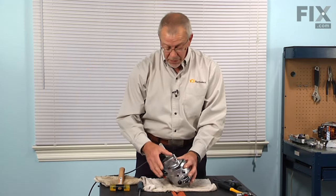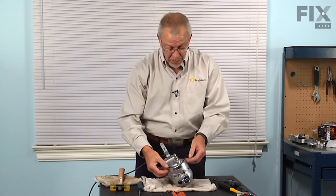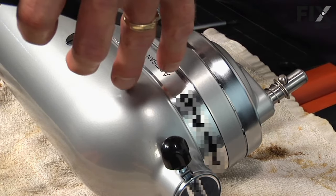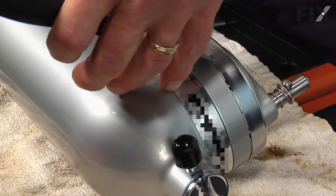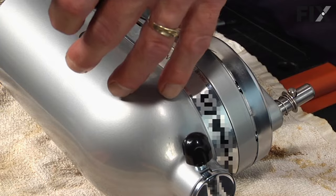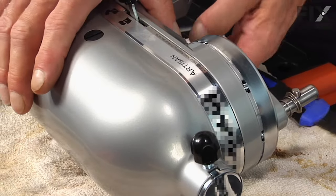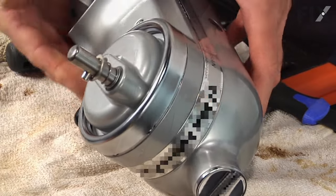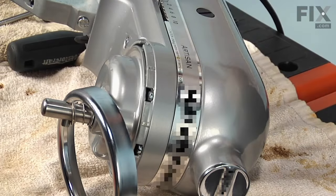We also need to remove the planetary gear assembly, and there's a little trim ring around that which needs to come off. With either a putty knife or a flat blade screwdriver, just catch the edge of that and give it a slight tap. Do the same on the reverse side and set that aside.